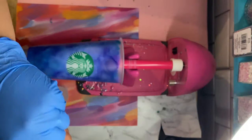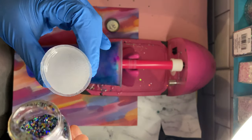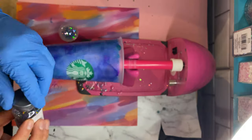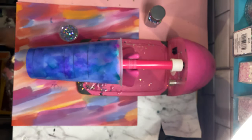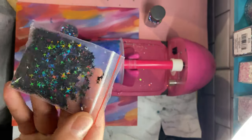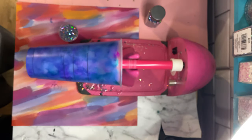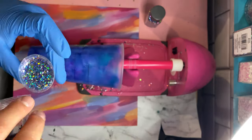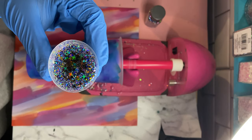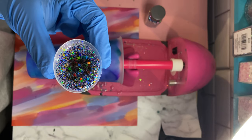Now that my epoxy is ready to go, I'm going to add the glitter directly into my epoxy. Since this is a galaxy themed cup, I thought it would be fun to add some black holographic stars — they're these four-point stars that I found on Etsy. This combination of glitters is amazing, you guys — I absolutely love it.